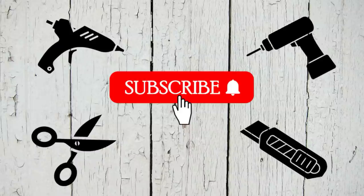To those of you who keep coming back every time I upload something new, thank you so much — I truly appreciate each and every one of you.